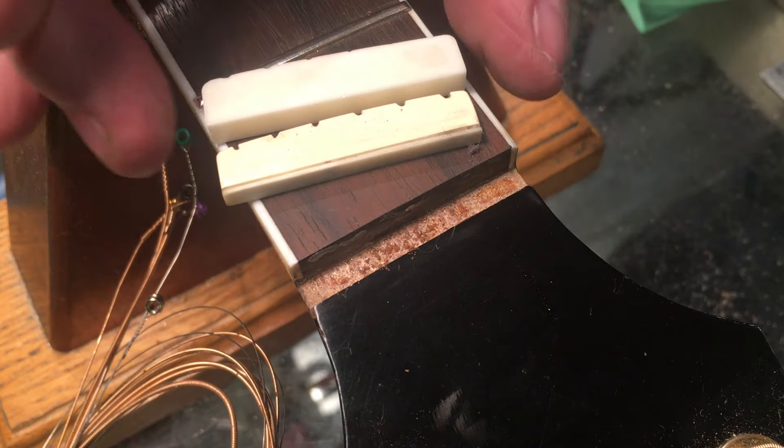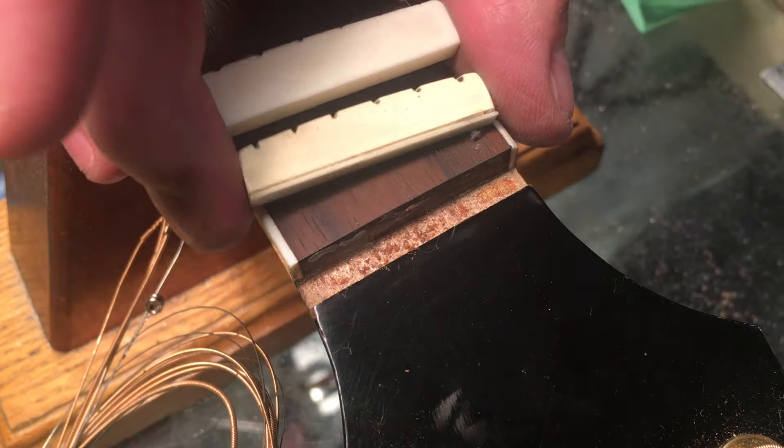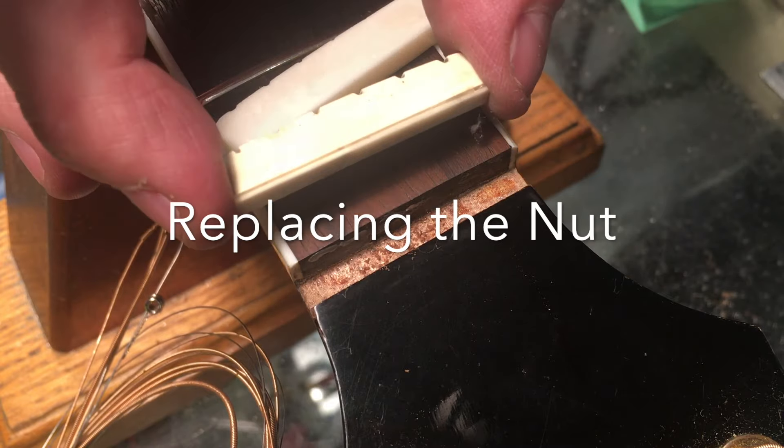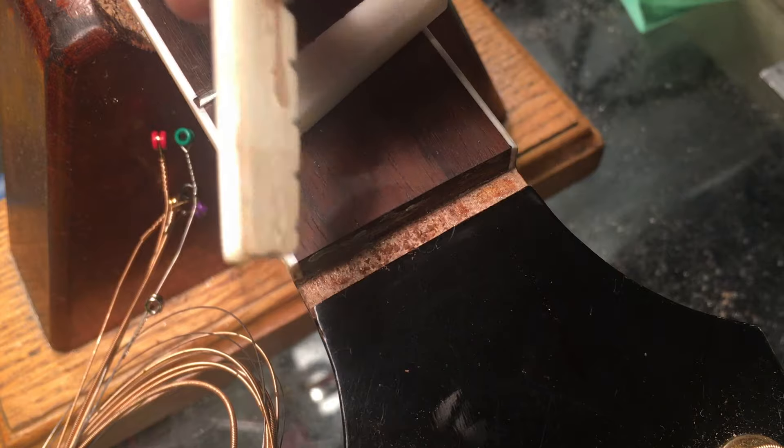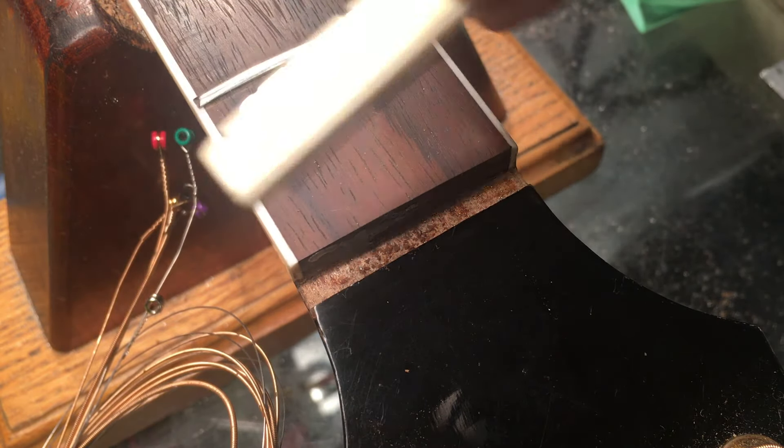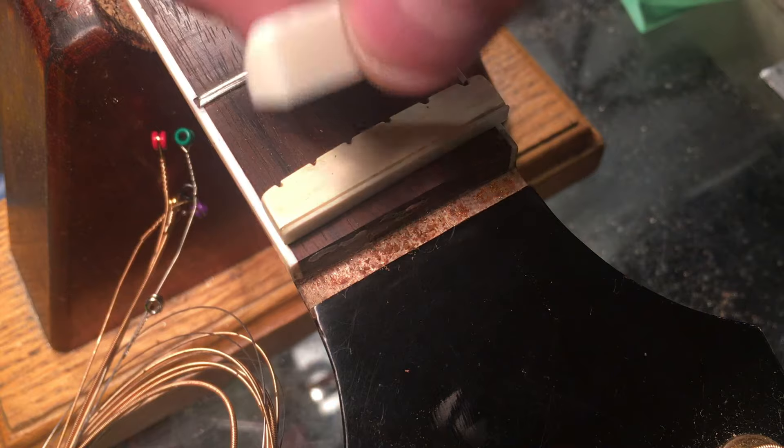Hey all! Steve from Katarnis here. We're going to look at replacing a rather sketchy shimmed nut with a proper one.